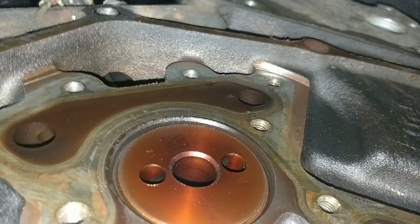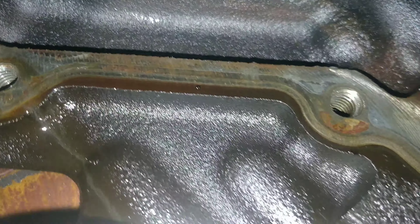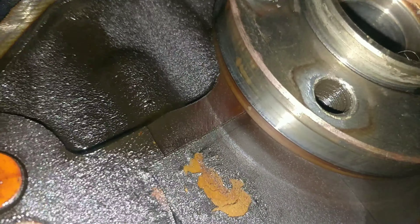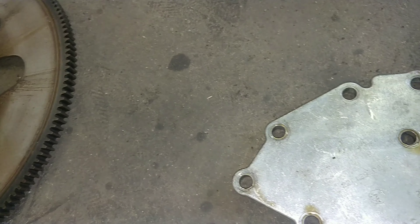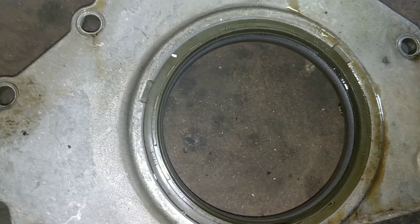As soon as this moves just a little bit, oil just started pouring out. So I have a feeling that's properly what the issue is - either this back cover or the actual seal. You can see how dark it is back here from all the oil buildup. And now all the smoke from my smoke machine is coming out back here.